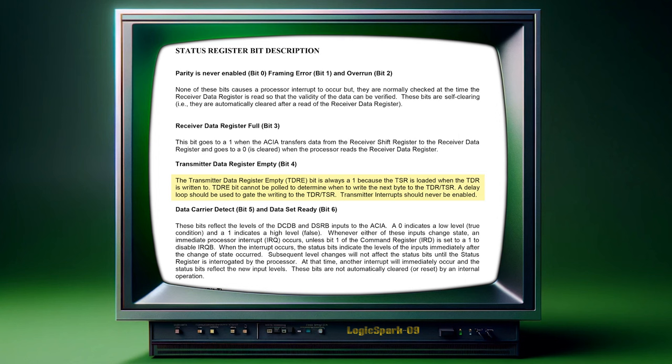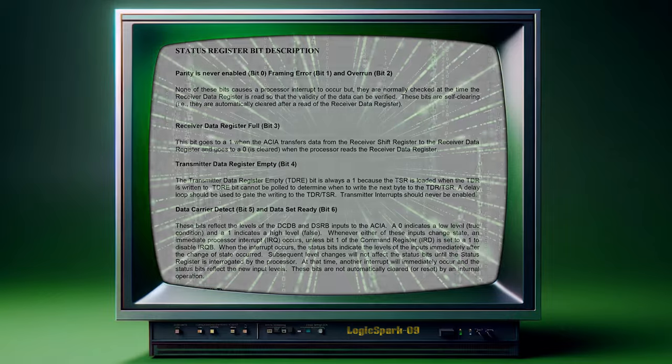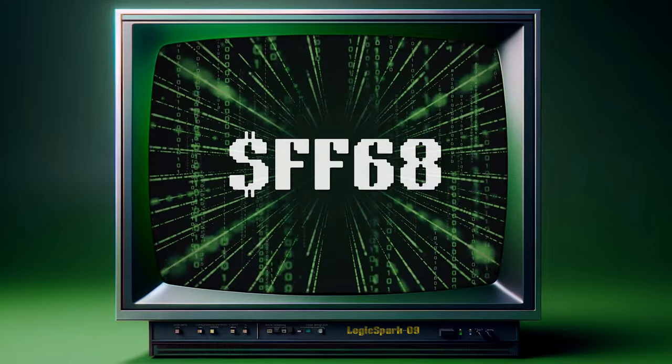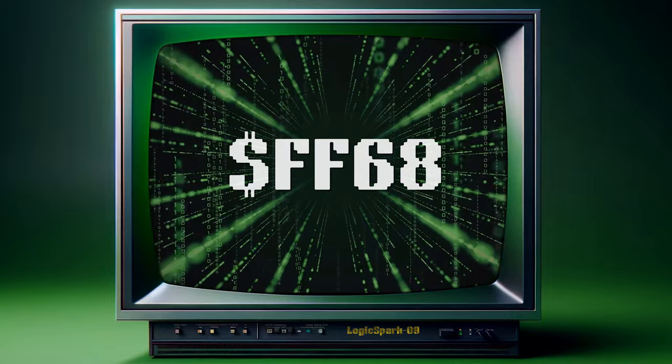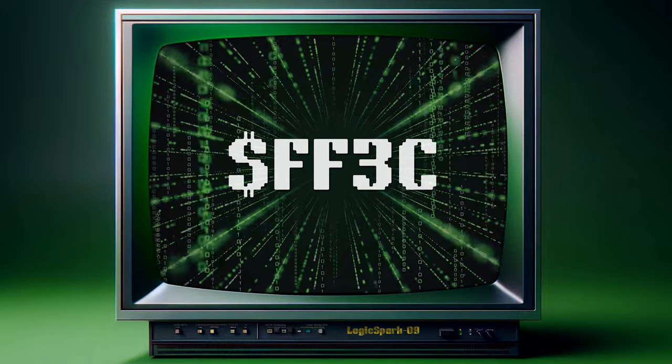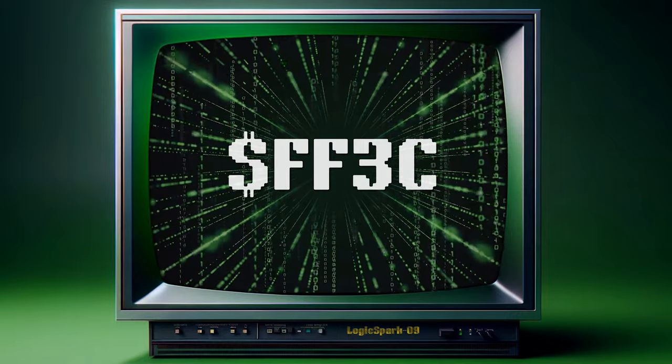Although if you're going to use WDC's ACIA, you'll need to program an appropriate delay to replace the transmit buffer full register verification. The base address I'm using for the ACIA is FF68 to mirror the Kenton or Koko microdrive cartridges, though I could use FF3C to mirror the Koko Deluxe's internal ACIA.